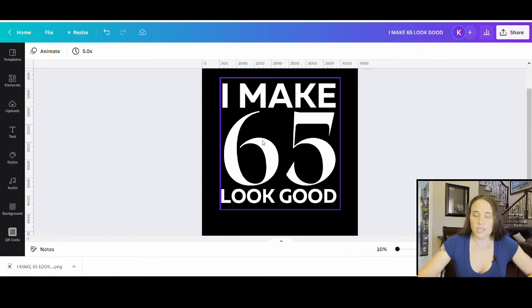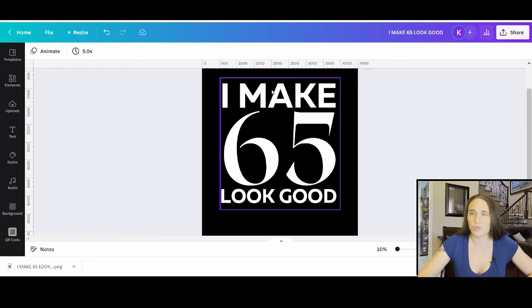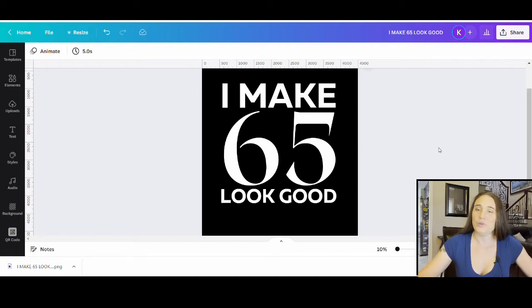I can pick any clipping mask I want. It could be textures, animal print, rainbow, glitter, or plaids. It could be any pattern or any gradient. You can really think outside of the box with this one — you want it to be something that's going to look good on whatever color you're designing on.